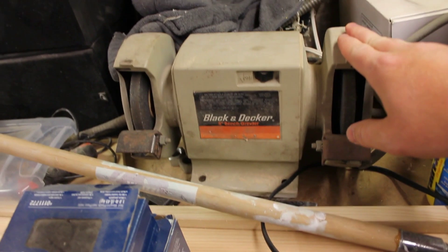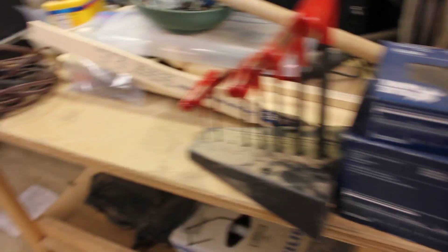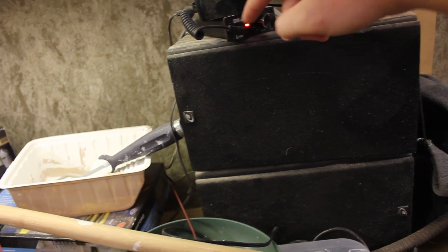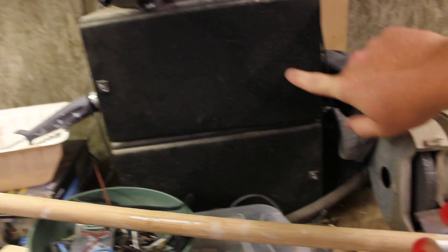Here's my grinder. This is a small one, it's pathetic. Here's my sound system. I like to listen to StarTalk Radio when I'm down here. It's a Bluetooth receiver, a Muse amplifier, and then two Dayton B652 speakers.